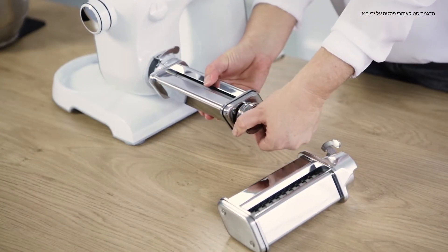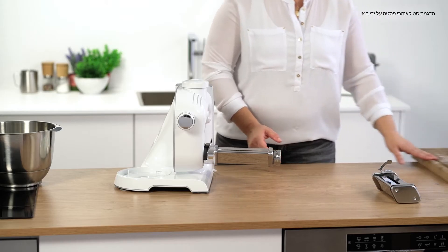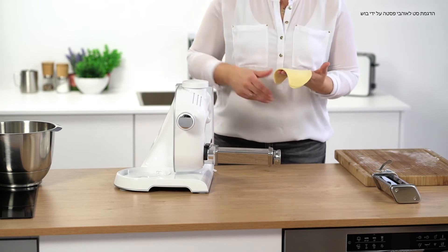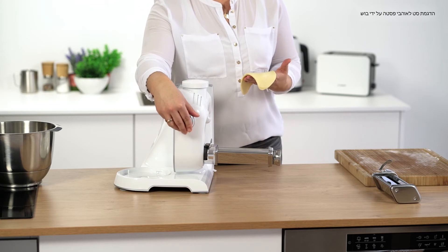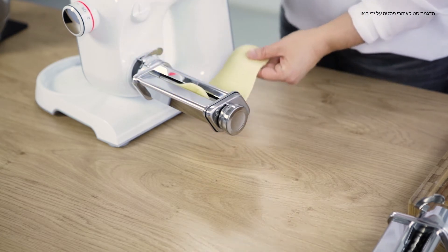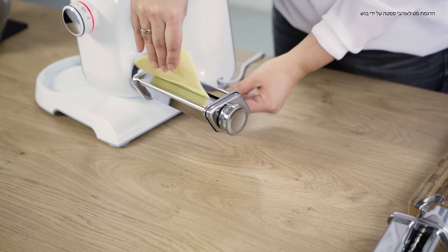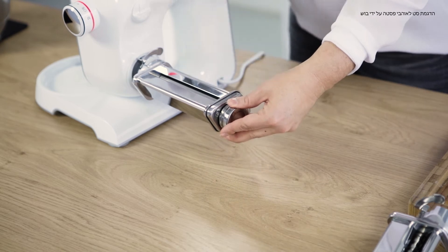Move the setting knob to position 8. I've prepared the dough for this. Set the rotary knob to 5 and pass the dough through it a few times until the dough sheet has a thickness between 3-4 for lasagne and 1-2 for noodles.